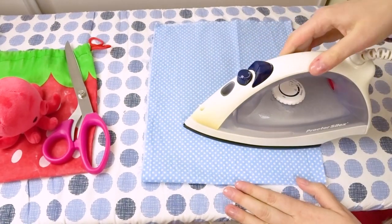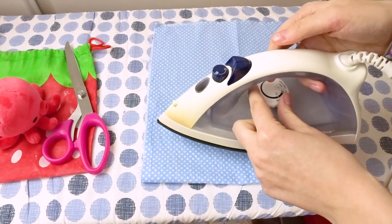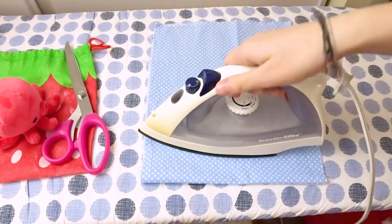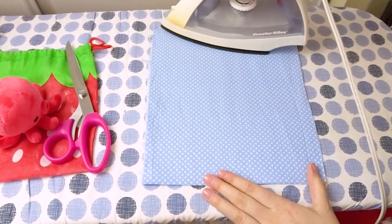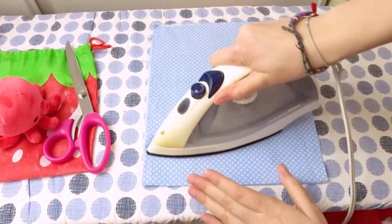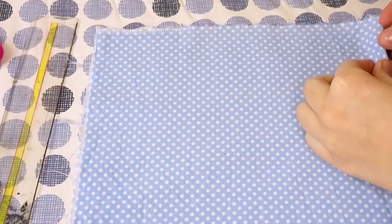This step is optional but if you do have an iron available to you, I highly recommend just ironing out your fabric before you begin to sew. It's just a lot easier to work with, and of course make sure that the iron is on the proper settings for the fabric that you have chosen.